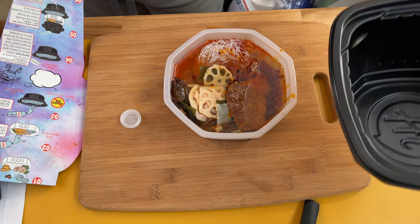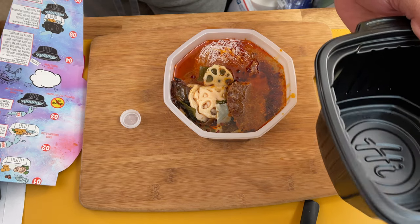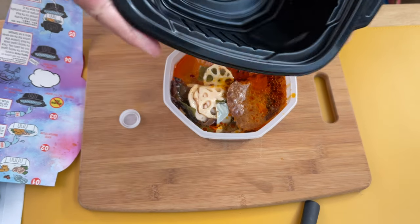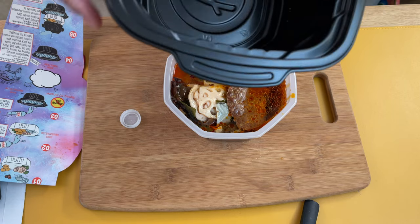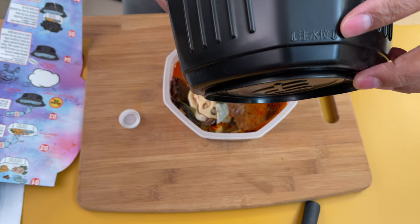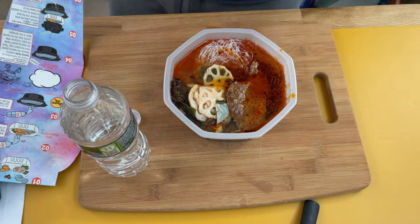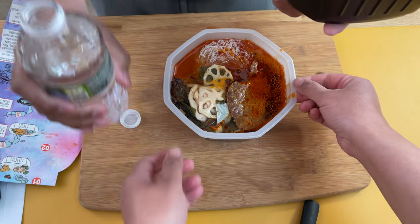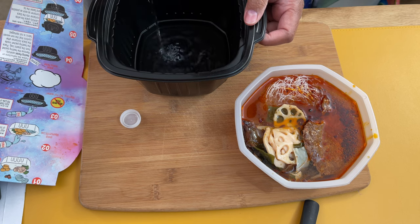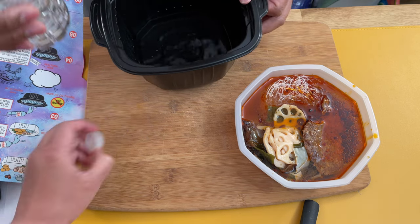Now I'm going to add cold water to the maximum fill line, and then we're going to dump the heating packet into that water and put the white container in. Let's find the fill line on the black container — I think that says fill line in Chinese. Okay, that's where we're going to fill it. It's not much water.